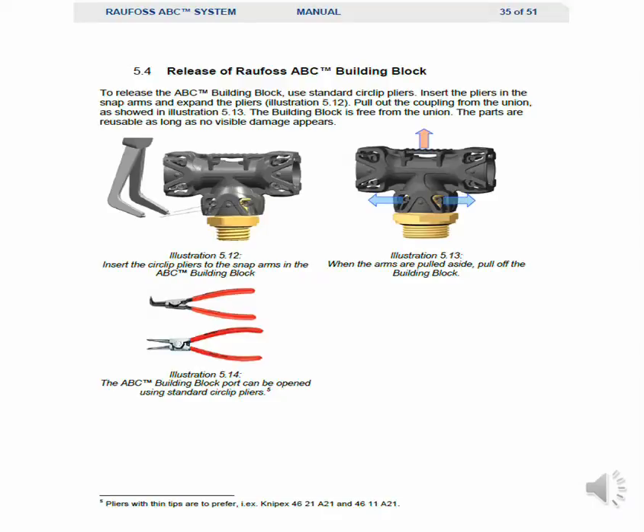To release the ABC building block, use a standard snap ring pliers, insert the pliers into the snap arms, and expand the pliers as shown in illustration 512. Pull out the coupling from the union as shown in illustration 513. The building block is free from the union. The parts are reusable as long as no visible damage is observed.